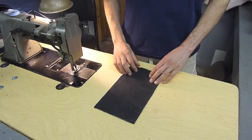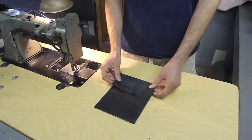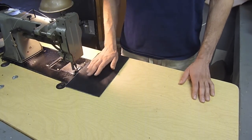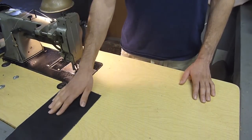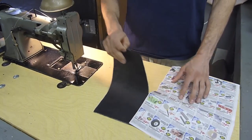When you're sewing leather without sew foam, the suede on the underside can cause friction on the table. This prevents the leather from sliding under the machine easily. A quick solution to this problem is to lay your leather over a piece of newspaper.